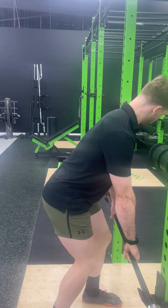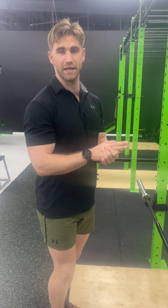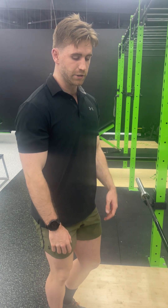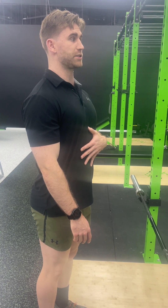I'll just quickly talk about breathing. With your breathing, you want to breathe consistently. If you're doing a really heavy and high rep set, what I like to do is hold my breath for the first four reps. So I'll breathe in, tongue to the roof of my mouth, pump out four, and get my breath at the top.